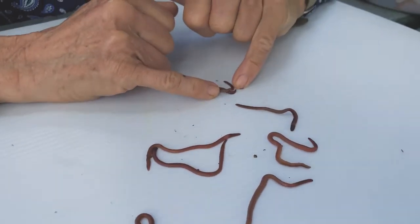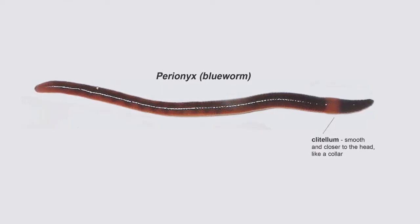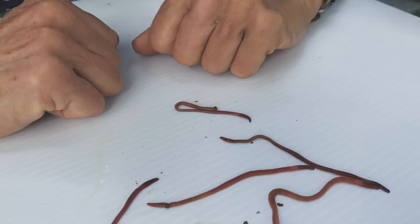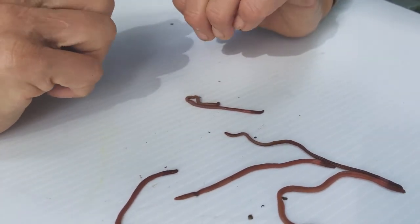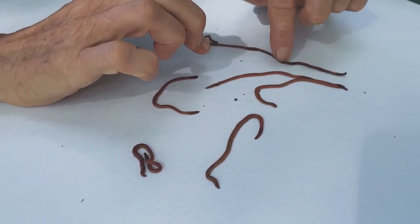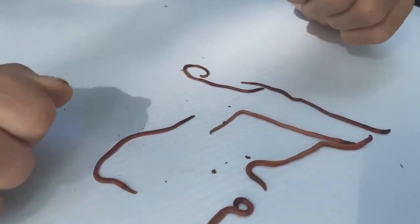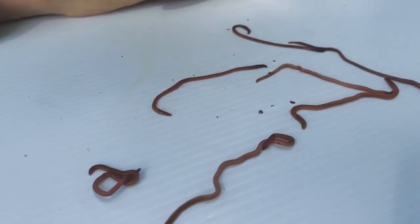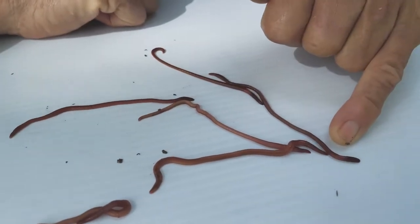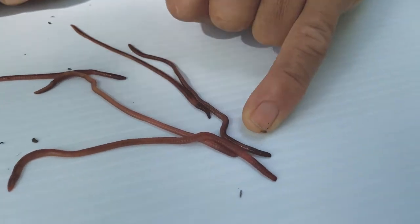Our first species is Perionyx excavatus — you can call them Perionyx for short. Their common names are the Indian blue worm or blue worm; that blue part comes from an iridescent blue sheen visible in the sun. I prefer the scientific names because there's a lot of color variation. As you can see, they have very slim body builds — long and thin. You can see the clitellum, the structure that creates the egg case, is fairly close to the head and it's a smooth clitellum that doesn't pooch out.